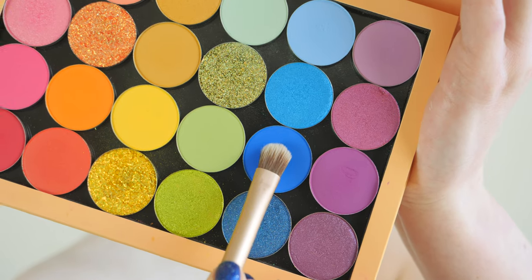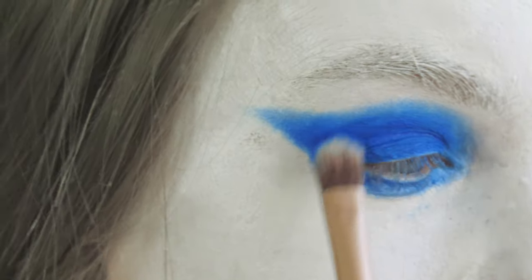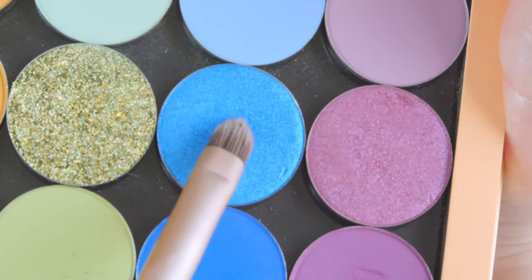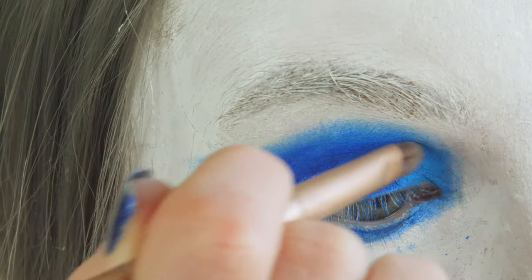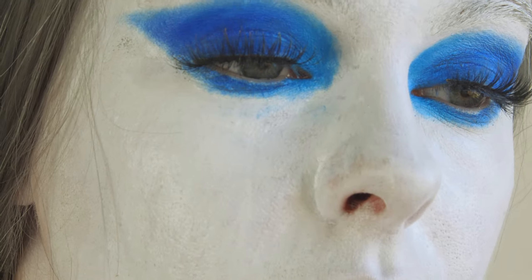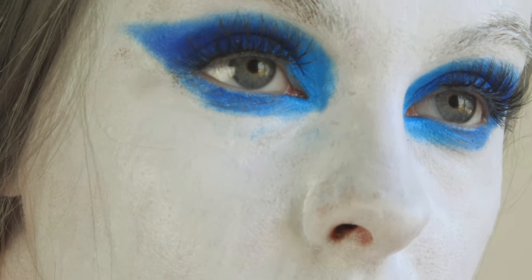Then I'm going to take my ColourPop She's a Rainbow palette and using the color Fine China, I'm going to pat this onto my lid. Using the same palette, I'm going in with the Tide Pool color and swiping this in my inner corners just to add a little shimmer and dimension. I'm also whacking on some false lashes because I can't resist a good lash.